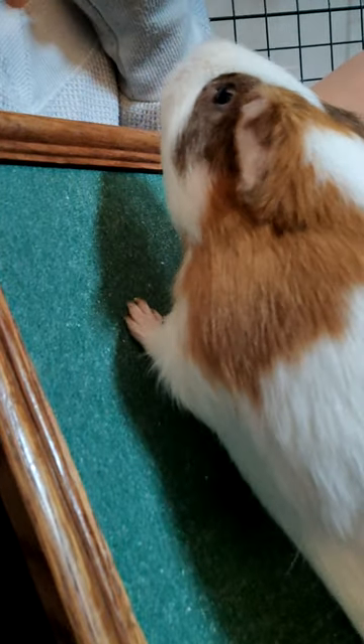Basically, just give your guinea pig a treat every time they do something that looks like it would scratch their nails. And once their pedicure is over, you want to make sure they have a nice, clean cage.